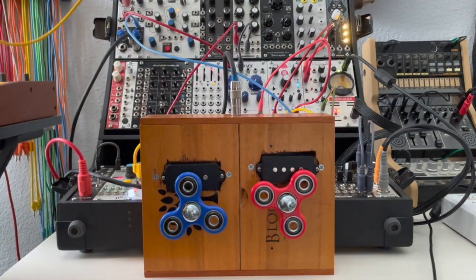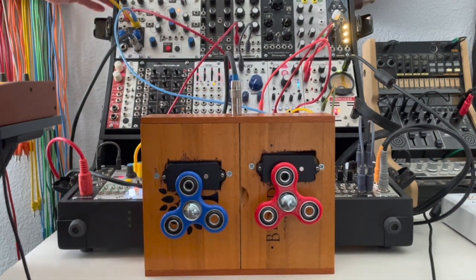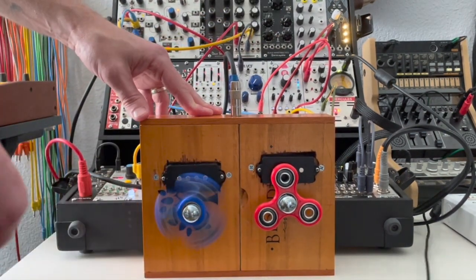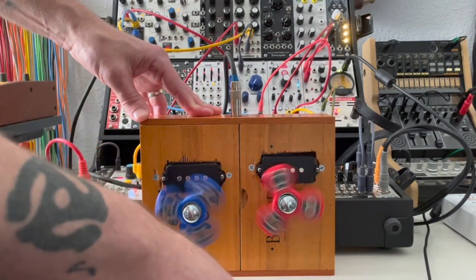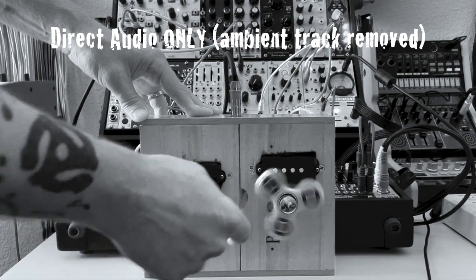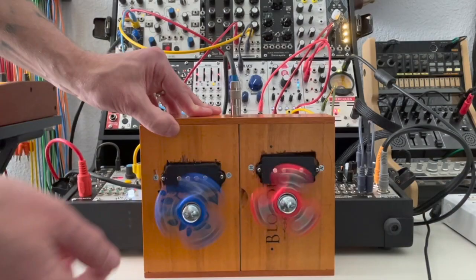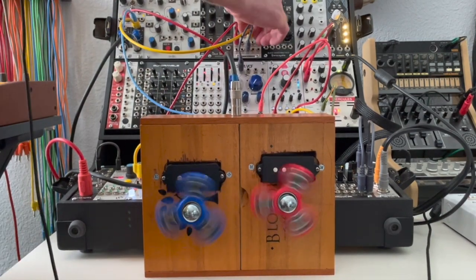Now just for the heck of it, let's also try plugging that CV signal into the granularizer and the wave shape and see what we get. What about the attack?